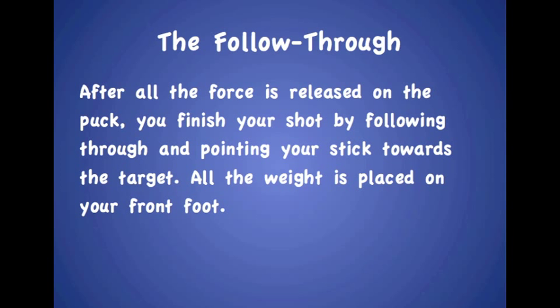The follow-through. After all the force is released on the puck, you finish your shot by following through and pointing your stick towards the target. All of the weight is placed on your front foot.